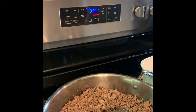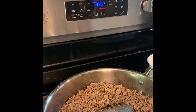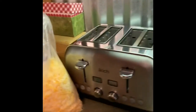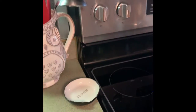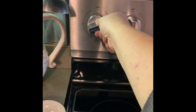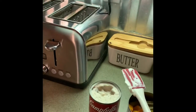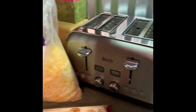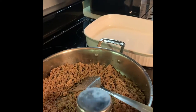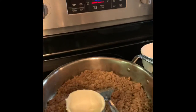I forgot to tell you that you need to preheat the oven to 350 — you're going to want to do that before you get started. If your oven is like mine, mine takes a long time to heat up. Now we're going to turn the burner back on to probably medium high. And we are going to add half a cup of the sour cream.